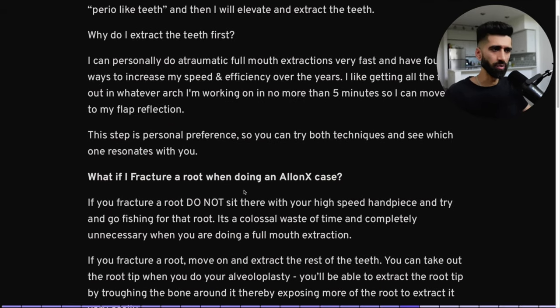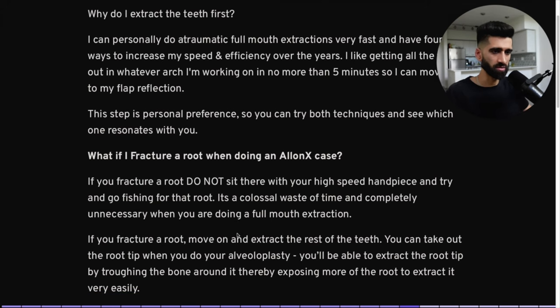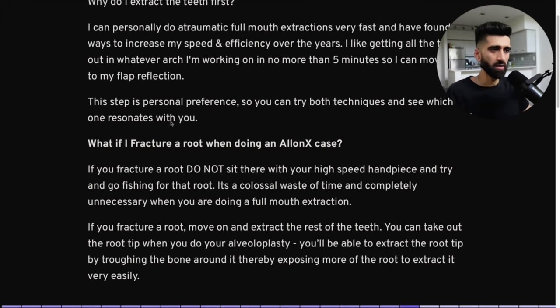What happens if you fracture a root during an All-on-X case? Please do not sit there with your high-speed handpiece and try to drill around that little root for 20 minutes — it's a colossal waste of time. If you fracture a root, move on and extract the rest of the teeth. You can take out the root tip when you do your alveoloplasty by troughing around that root, removing the bone to expose more of it. Full arch is not the same as a single tooth extraction — don't waste time on stupid things.